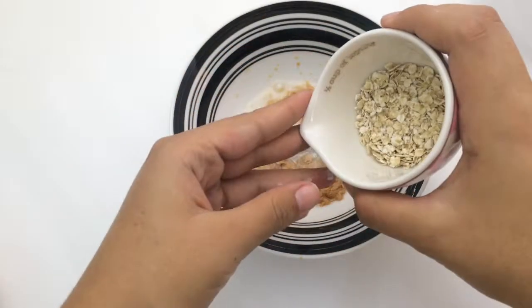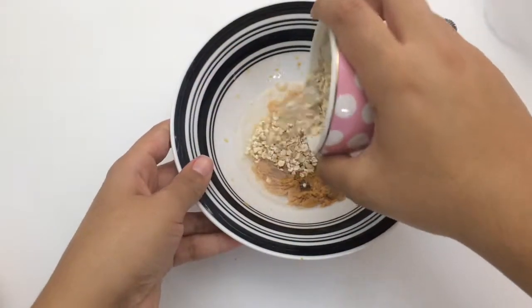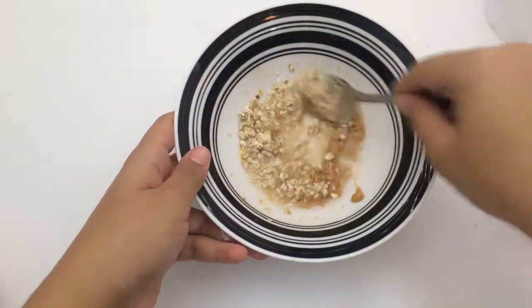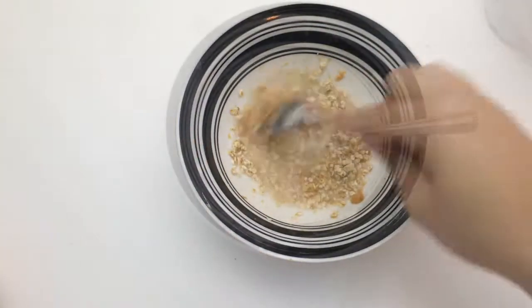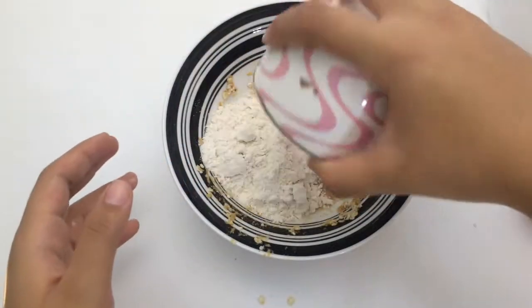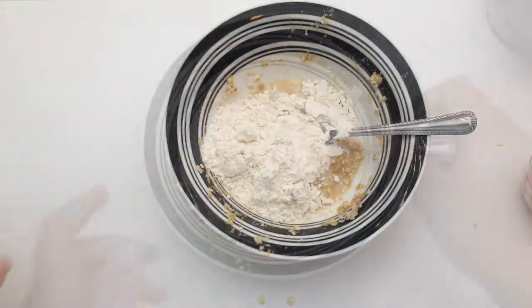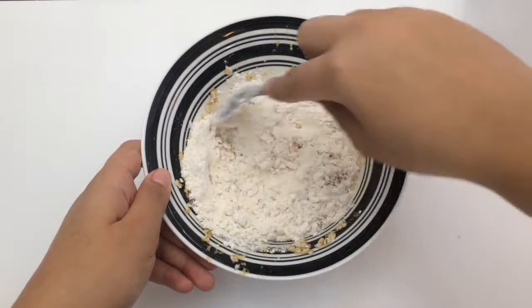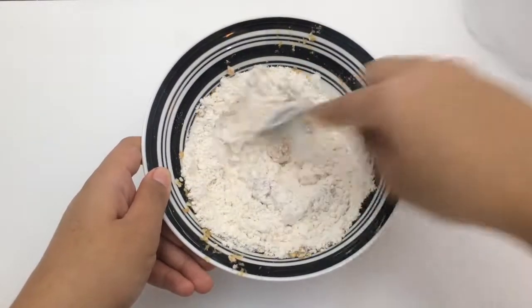The next thing you want to do is add about a tablespoon of oats and just mix that in with the peanut butter and water. Now go ahead and add in your flour. Mix together all the ingredients and start kneading it until you get the consistency of dough.